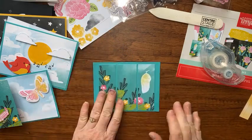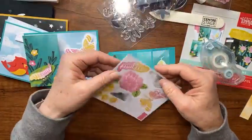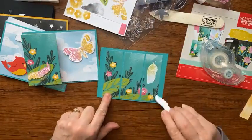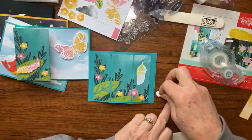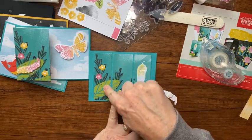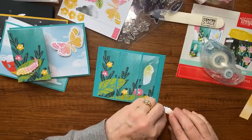There we go — I lay that down right there. Now from the die cuts we're going to use this caterpillar. I'm going to put two dimensionals on the back end of him. We don't want him stuck to the folding section — his back end can't go past this score line so we can still fold the card.